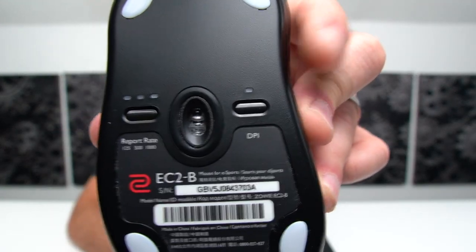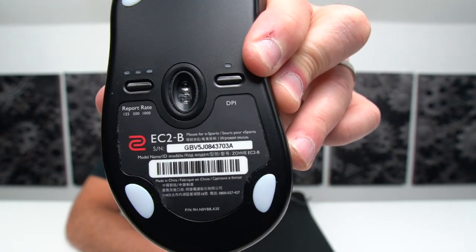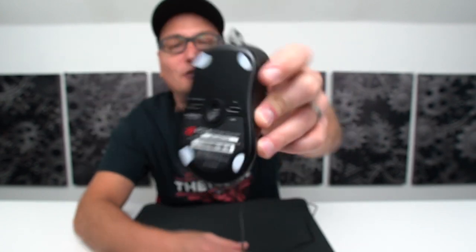Also speaking of the bottom of this mouse — one thing I really love: no software. None. Take it out of the box, plug it in your PC, and you are set. You have your report rate button right over here, and over here you have your DPI button — the one on the left. It changes colors as you change your DPI. The increments are 400, 800, 1600, and 3200. It's nice because it's not on top, so you don't get any accidental presses, and you get a color notification when you're changing it.